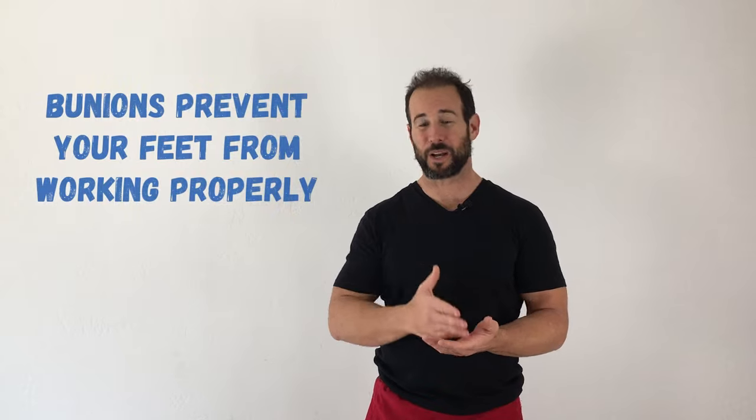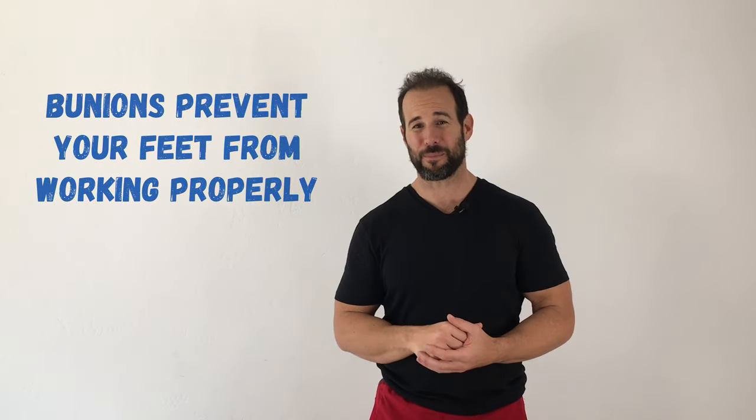Dr. Yoni Whitten here, and this week we're talking all about bunions. Bunions are one of the most common causes for foot pain and dysfunction in modern society. They're also not doing much to help the looks of your feet. And to tell you the truth, that's one of the main reasons why people get surgery to correct them, just because they're unsightly. But it's the functional problems that are created by having bunions that you really need to be concerned about.